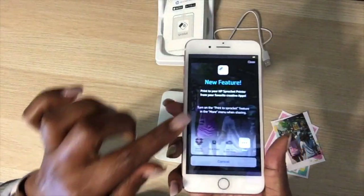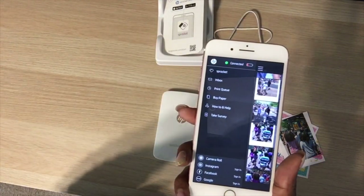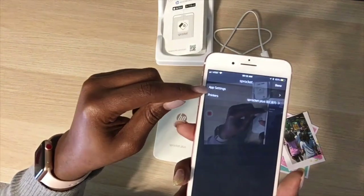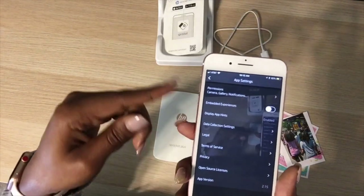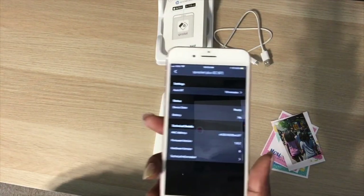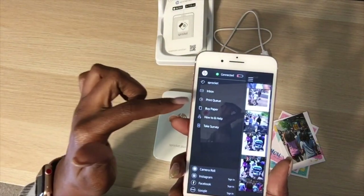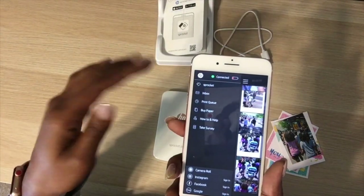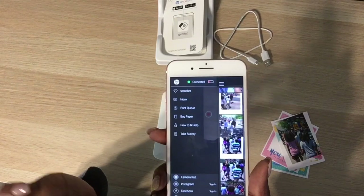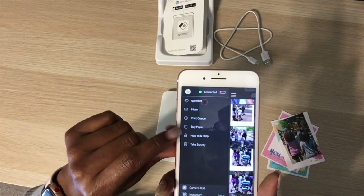Let's go into the menu settings quickly. I'll tap the menu lines and you can even see the battery life for your Sprocket — mine is at 7%, so it wasn't fully charged, just on from shipping. The app settings show printer options. In the inbox, HP will send specials and tips. Down here you can sign into social media and print from Instagram, Facebook, and Google. You can also buy paper and access help.